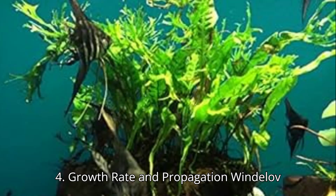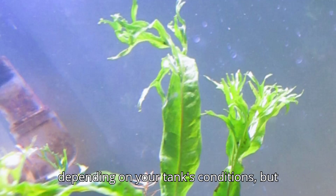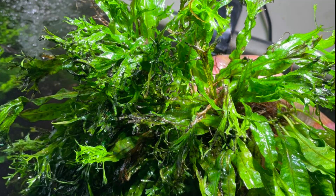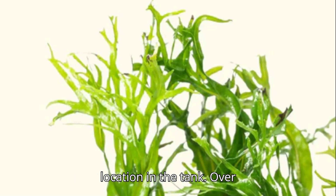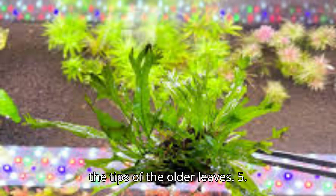Wendelof fern is a slow-growing plant, so be patient. Its growth rate can vary depending on your tank's conditions, but in general it doesn't need constant trimming. However, if you notice any dead or damaged leaves, you can remove them to encourage new growth. To propagate Wendelof fern, simply cut off sections of the rhizome with leaves attached and attach them to a new location in the tank. Over time, baby ferns will also sprout from the tips of the older leaves.